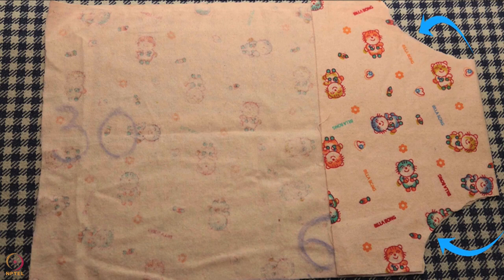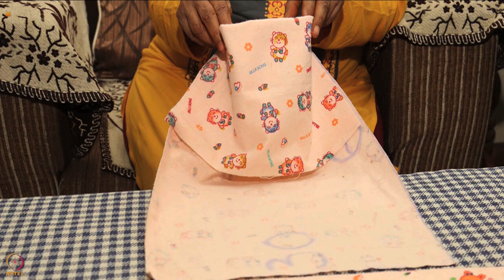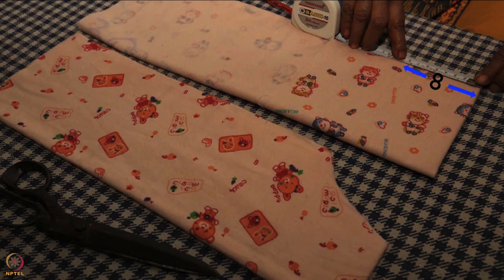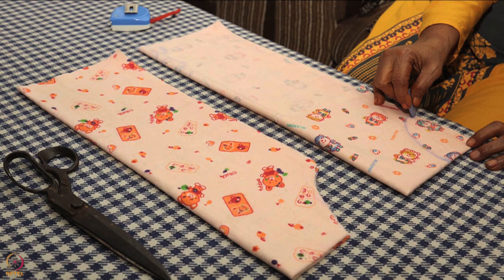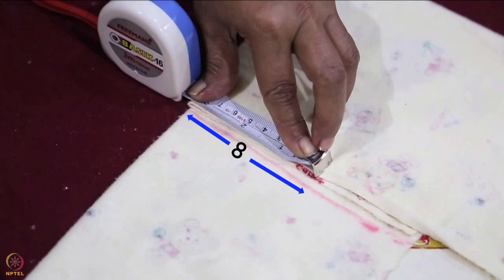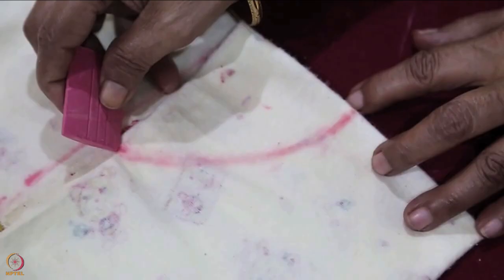The next step is to cut the openings in the pouch for the baby's legs. Without opening the 15 cm pouch fold, fold the cloth vertically in half. The plain side or wrong side should be outside after folding. Measure 8 cm in length from the top of the 15 cm pouch fold and mark it on the open side of the cloth. Measure 8 cm from the bottom on the folded side and mark it.